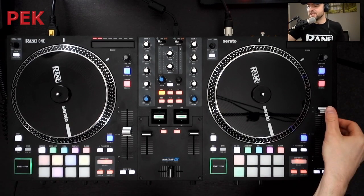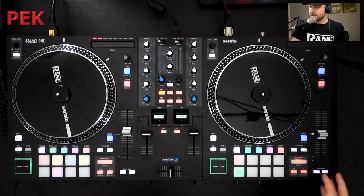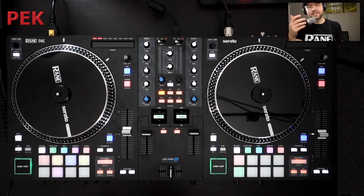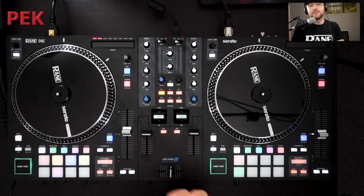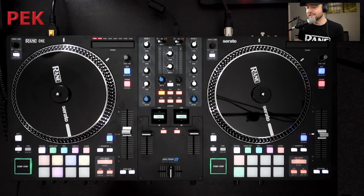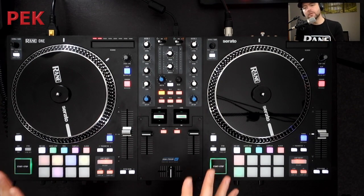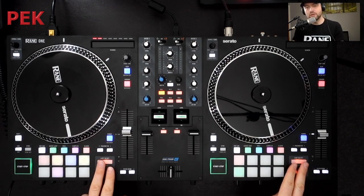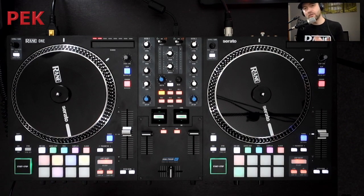Finally on the deck, we've got our 100mm pitch faders with center dent, pitch bend, and then our loop on and off. With the RAINN 1, we're taking all the best bits of the workflow in the ecosystem of the 72, 72 Mark II, and the 70, and putting it into a controller form. There's no expense spared here — it's that same RAINN build quality, all metal, all steel, NPC pads, and we're taking some different cues from the RAINN 70. For example, the loop on and off — you'll find that particular workflow on the RAINN 70. So it's all that great RAINN build and workflow, just in a smaller package.